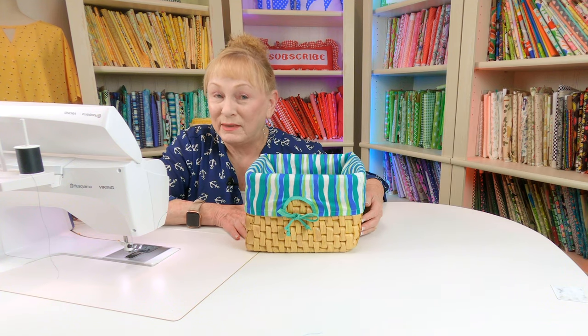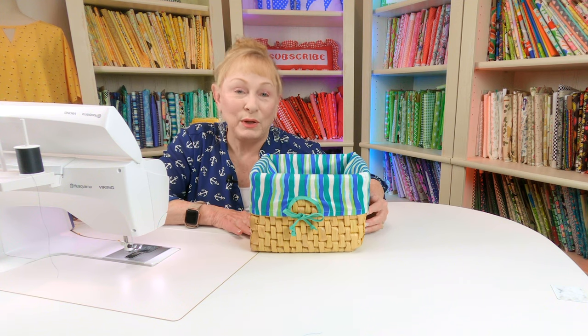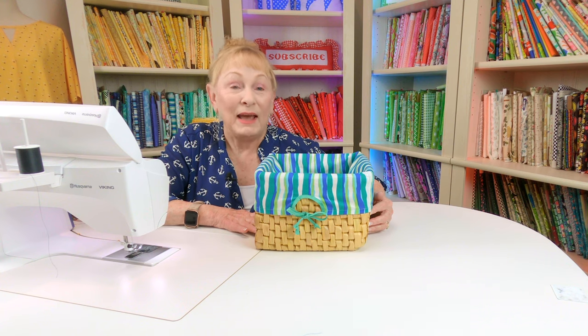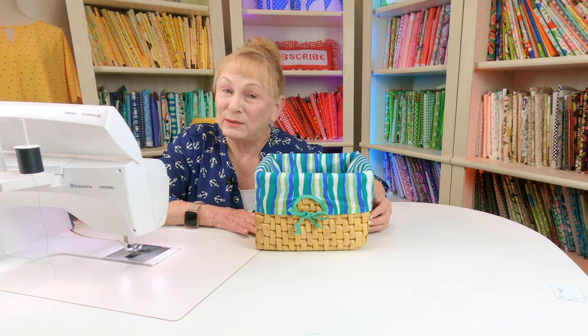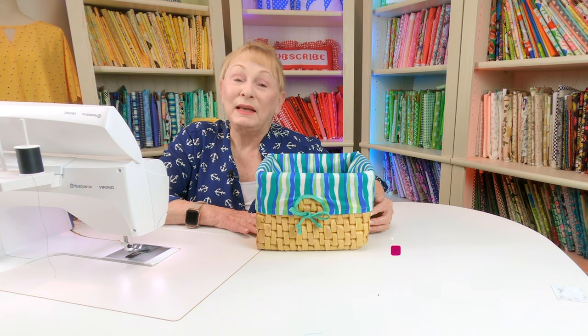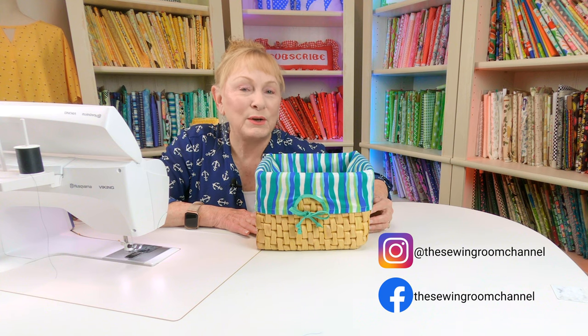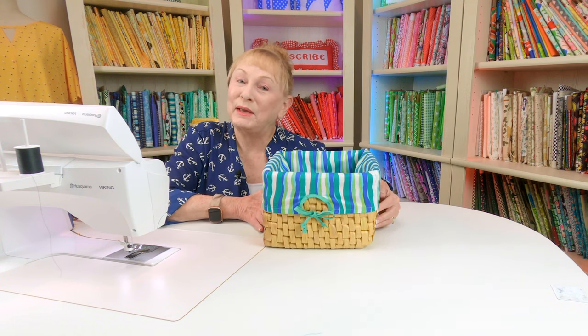I hope you enjoyed this tutorial. For other basket liners, check below your YouTube screen for those video links. For other beginner sewing projects, those links will also be listed below. Make sure you follow me on Instagram and don't forget to go to my Facebook page. Thank you so much for watching — I'll see you next time and happy sewing!